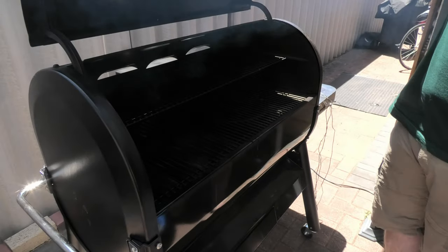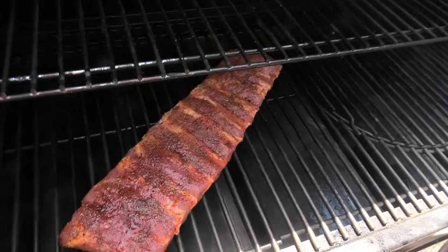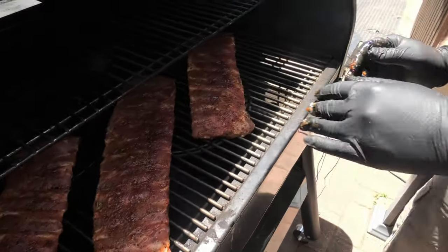Starting with the Smoke Fire — the ribs go in with plenty of room, so you're not going to be restricted whether you're cooking one, two, or half a dozen ribs. You can see plenty of smoke as well, which is going to be great for that initial absorption and a great smoky flavour.